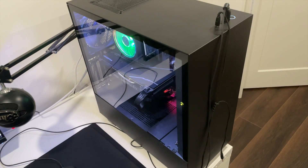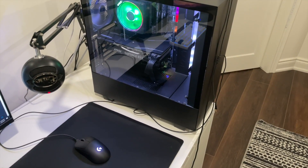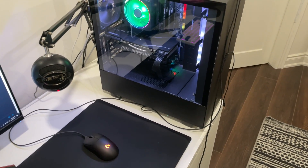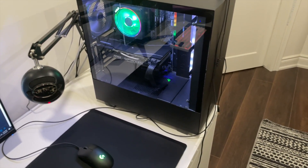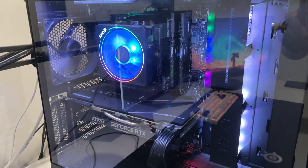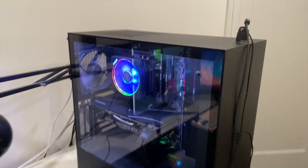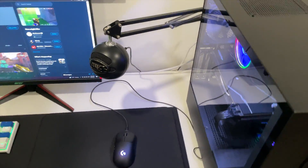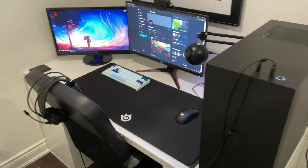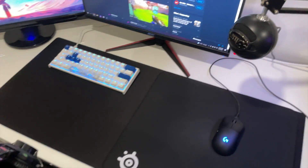Over here we have the PC — this is a custom built computer. I've got a GeForce RTX 2070 Super, AMD Ryzen 3700X, and 16 gigabytes of RAM — two 8 gigabyte sticks. Nothing crazy, but that is pretty much my setup. The chair is just another IKEA chair, nothing crazy.